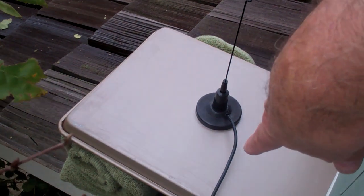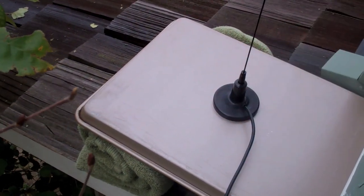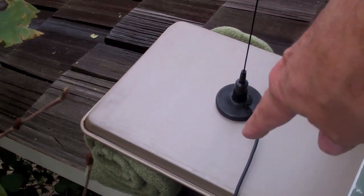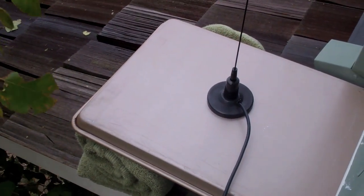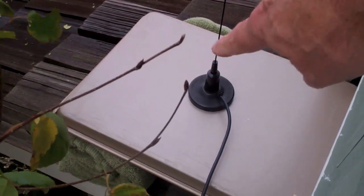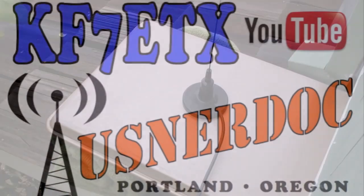Basically that is a cookie sheet that I'm using as a ground plane for this mag-mount antenna, and then the coax cable just comes into our window, and I have it hooked up to the radio. So this worked real well, and just an idea for any of you that need a quick portable antenna. Thank you for playing.